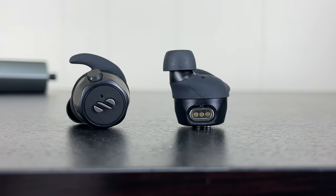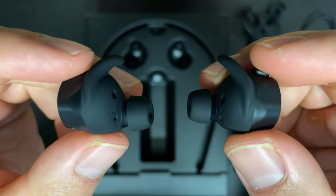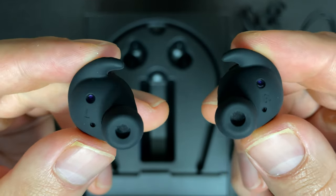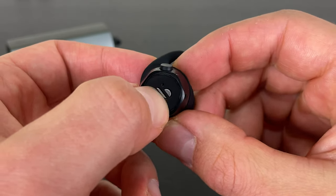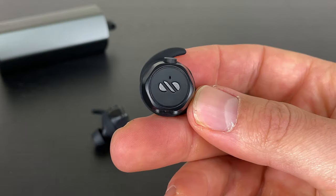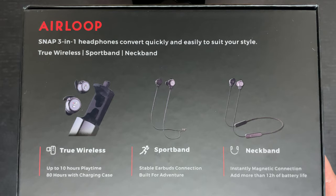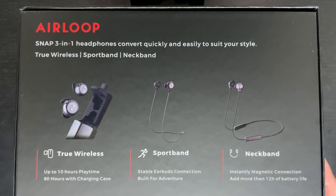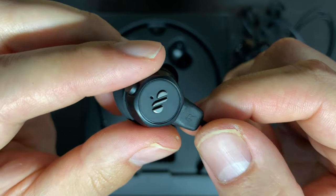Starting with physical features and design: the earbuds themselves are a little bit on the chunky side, but you've got some wingtip action, auto pause and play sensors, a physical button on the top, and on the side of the earbud to power them on and off and utilize all controls. The indicator lights are on the side, and thankfully no unnecessary flashing when music is playing. Since this is a three-in-one earbud, you've got a magnet on the bottom so you can attach the neckband.